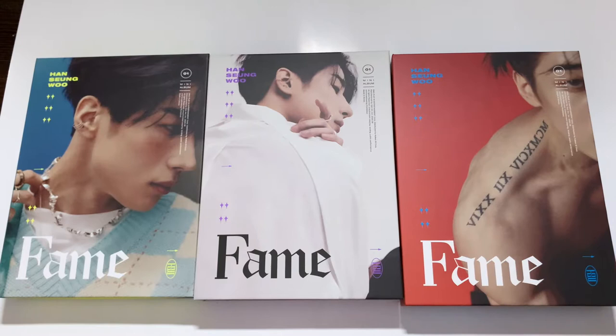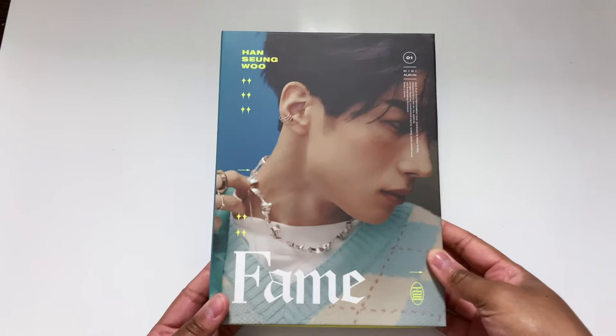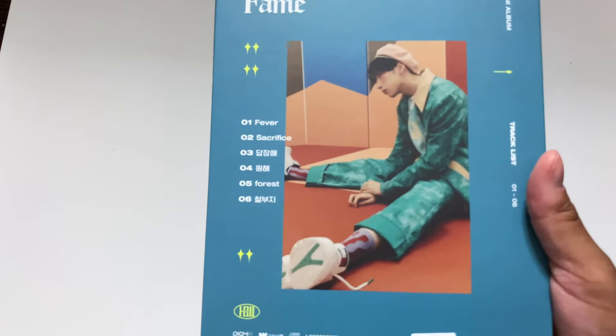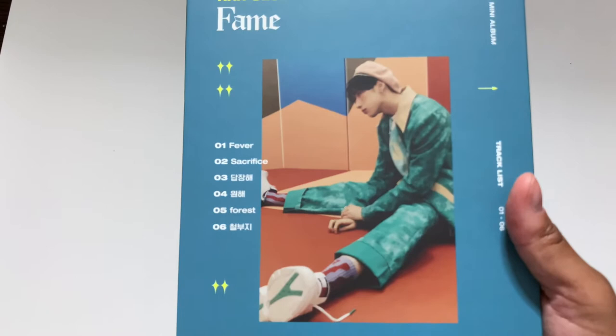Let's just start with the Han version. Oh my gosh, I mean just look at this man — he is so freaking beautiful, it's honestly not fair. I am in love with this album. It is fantastic, 10 out of 10. Every song on here is amazing — it's just like the perfect solo debut album in my opinion. He kills it. Sacrifice — I have literally not stopped listening to Sacrifice since it came out, I am obsessed.